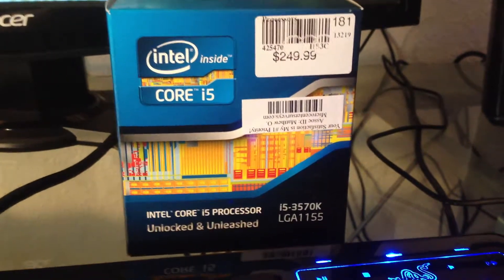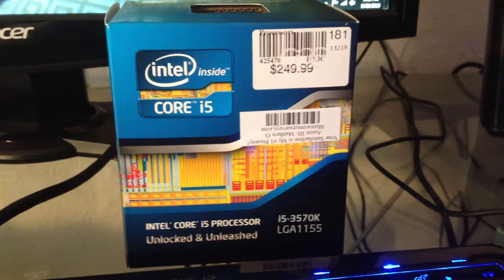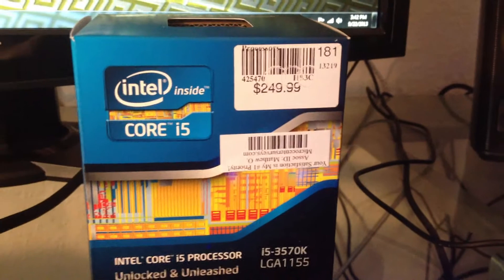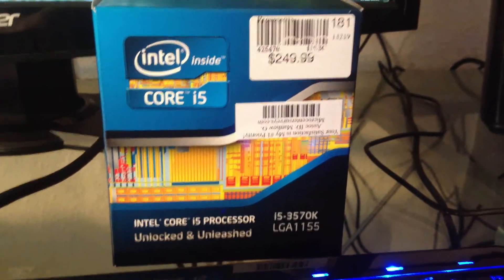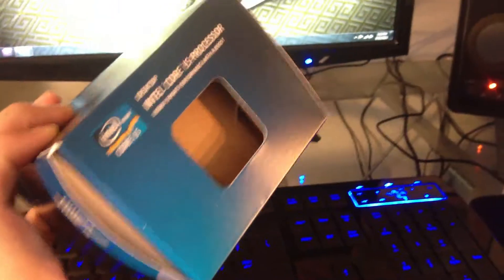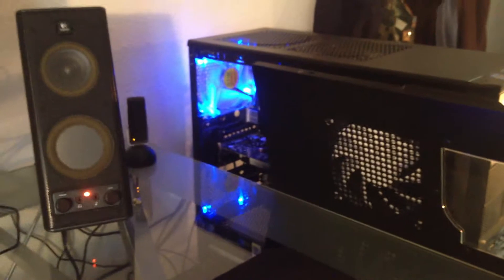First of all, here is the i5-3570K processor. It is LGA1155. It was not $250 — it was actually $200 flat out. Well, it was $190 with an 8% tax. So here it is, here is the box — it's in here.